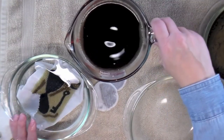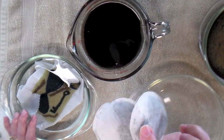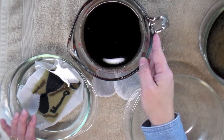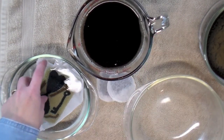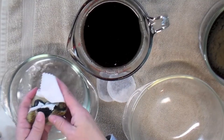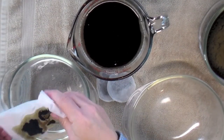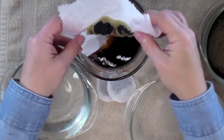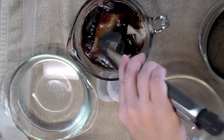In my first pot I have just regular tea. I've used plain tea bags — six tea bags and four cups of water. You could use more or less tea bags depending on how strong of a look you want. I'm going to wring out the water a little bit and push it into the tea.